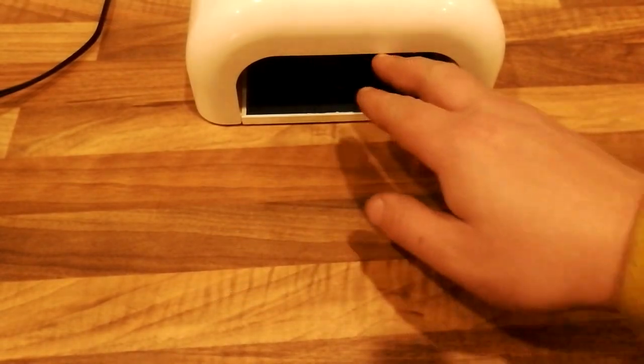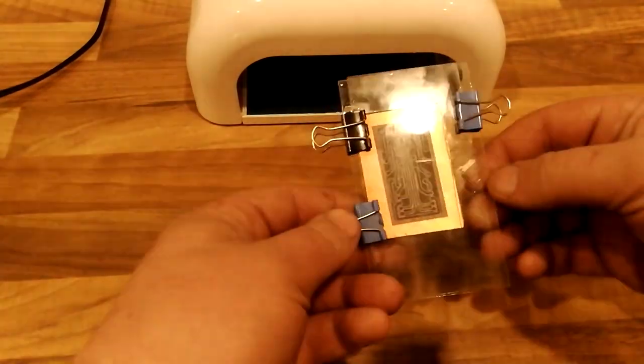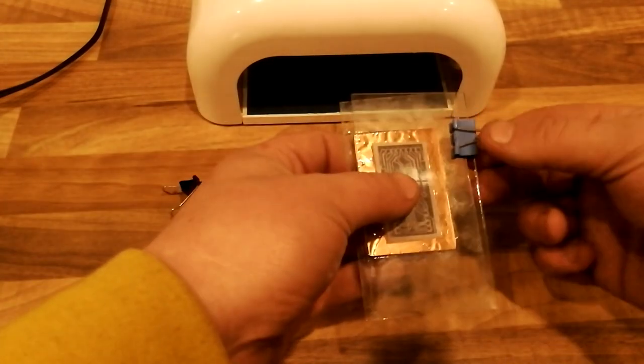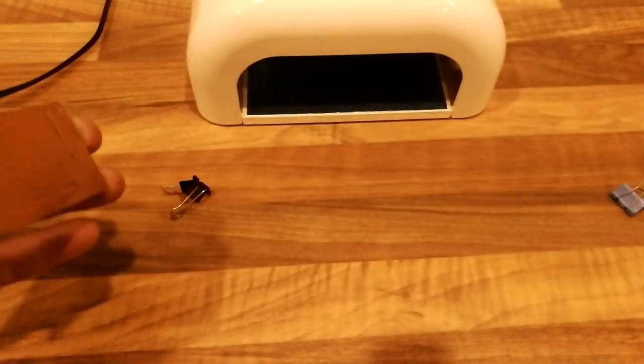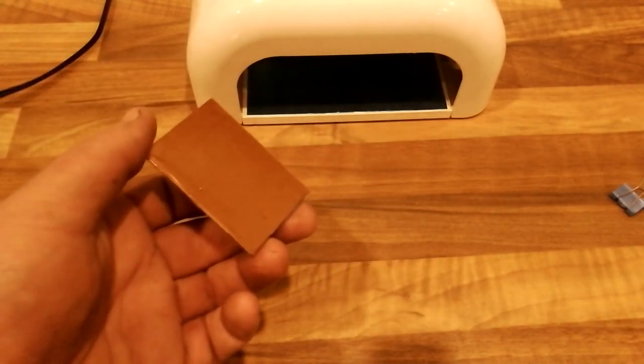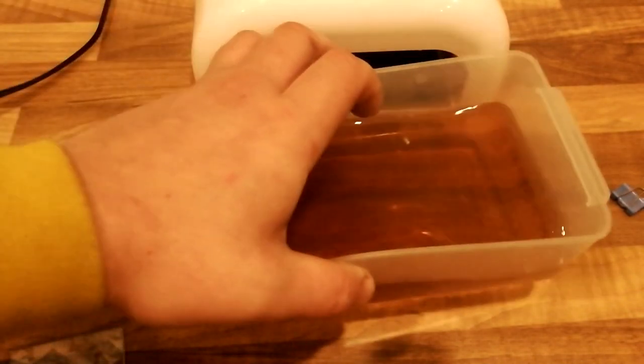So now the UV exposure is ready. It took me about seven minutes total. Now I will rinse the oil off this so it doesn't contaminate my developing solution. Just use some dish washing soap and plain old water.